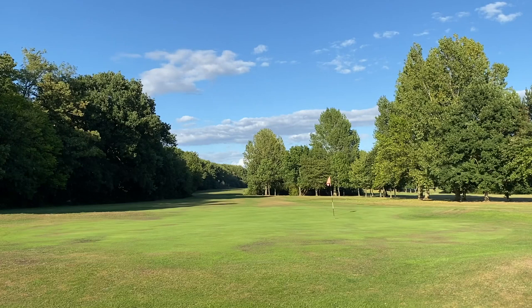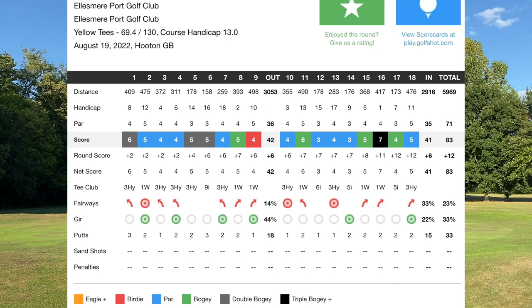Score of 83 — 12 over. We broke the equivalent of 85, which was the aim at the start of the day. Really happy with that. Started poorly with the double bogey but then just started making pars. One birdie, nine pars, and six greens in regulation — really good, above average for my normal rounds. There was some really sloppy golf in some parts.